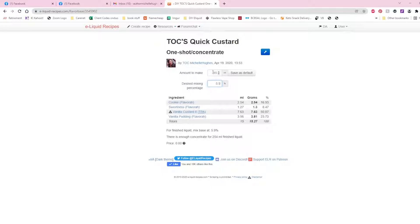You decide how much concentrate you want to make. Since I use this all the time, I'll make a 120ml bottle. It tells me exactly what I need to put in the bottle. Anytime I want to mix it into another recipe, I just take this desired mixing percentage — which is 5.9 percent — and add it as if it were a single flavor concentrate. I can make any kind of custard I want this way.